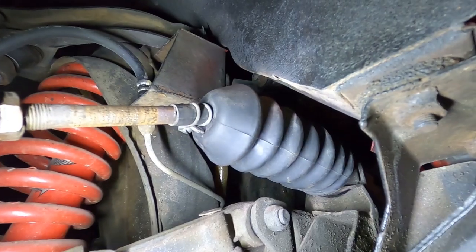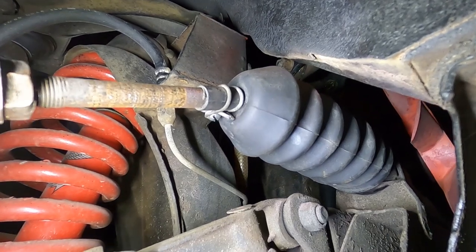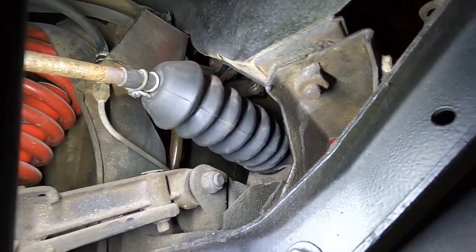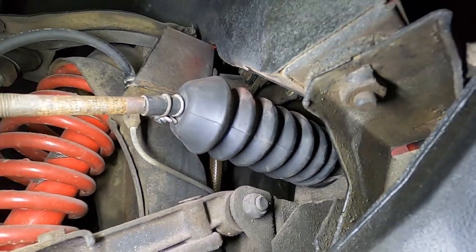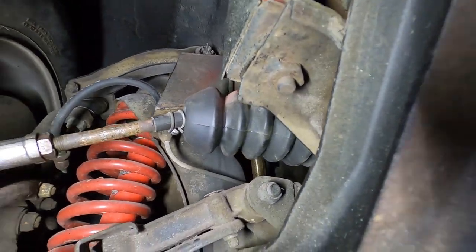On this side, the boot looked like it had been replaced not too long ago. We checked it out — it's in perfect shape so it didn't need to be replaced. If it ain't broke, don't fix it. You can actually see there's a worm clamp on that end as well, which confirms it had been replaced. So now both of them are freshened up.